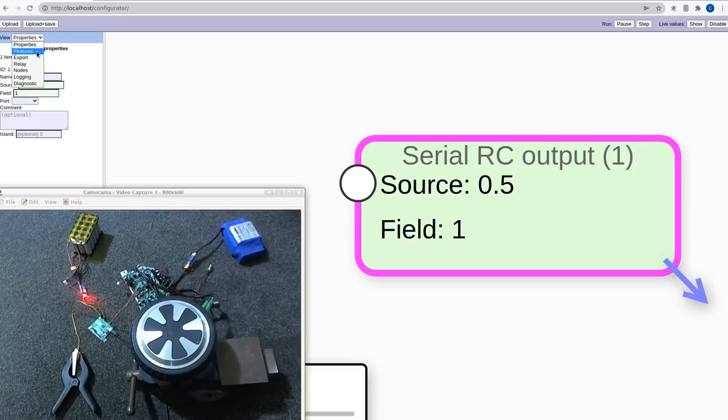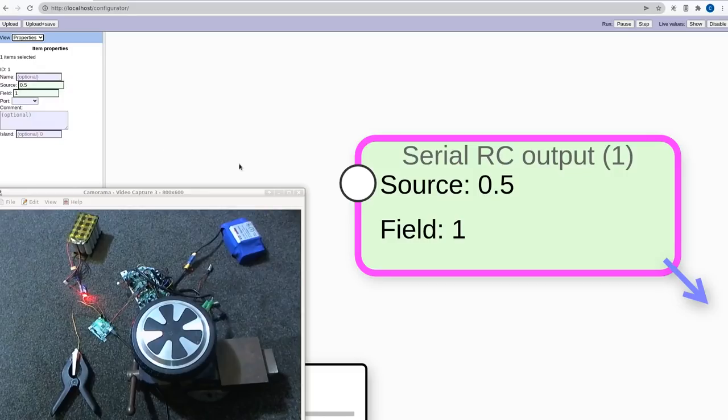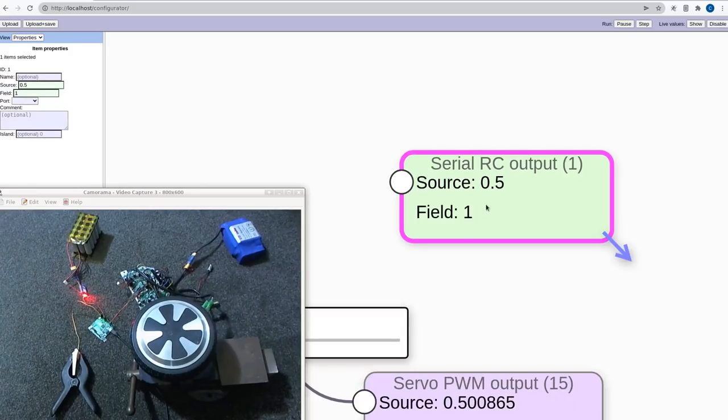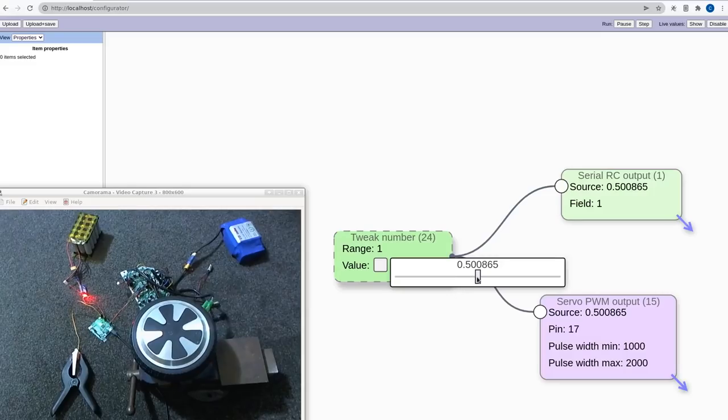The IBUS serial RC output is set up in a separate section — that field controls whether it's IBUS or SBUS. With the IBUS output also connected to the tweak number slider, 0.5 stops the motor. If I can't get it exactly to 0.5 with a PWM-based approach, the motor creeps — which is why IBUS is necessary here. Full speed in one direction is all the way one side, and full speed the other direction is all the way the other side. The servo is using the same signal and you can see both responding together.